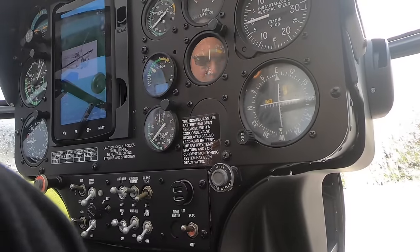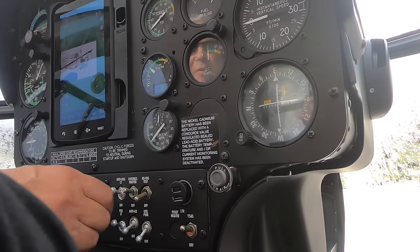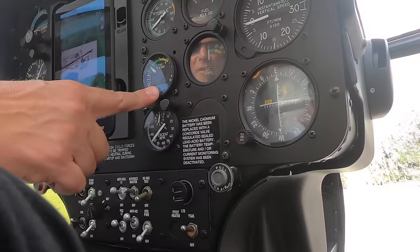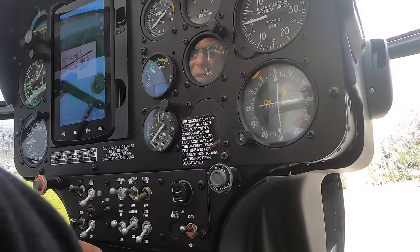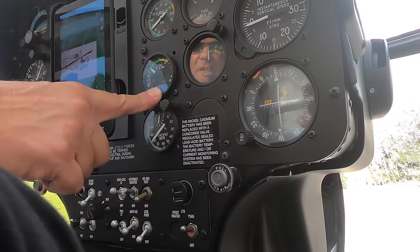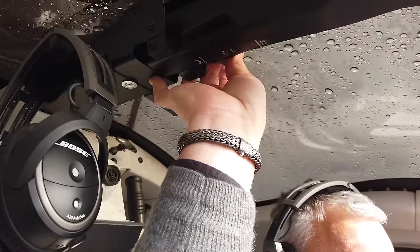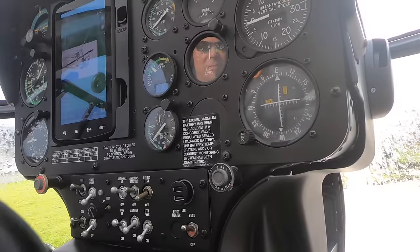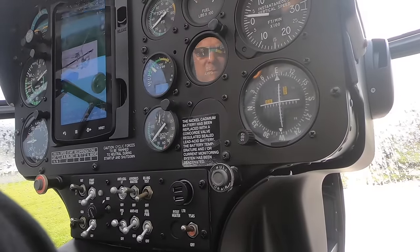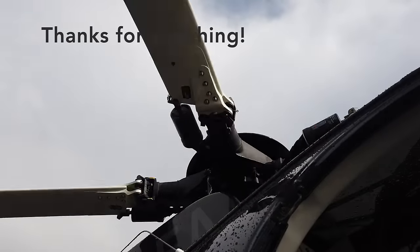Now we're going to do some checks on the temperature. After the anti-icing checks, we're looking here to see an increase — there's our increase. Scavenger air — there's our increase. Everything is ready to go flying.